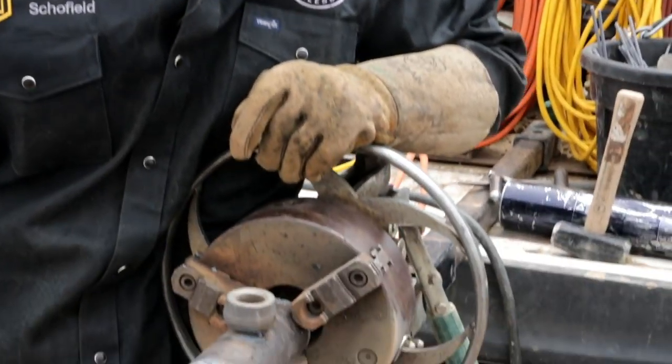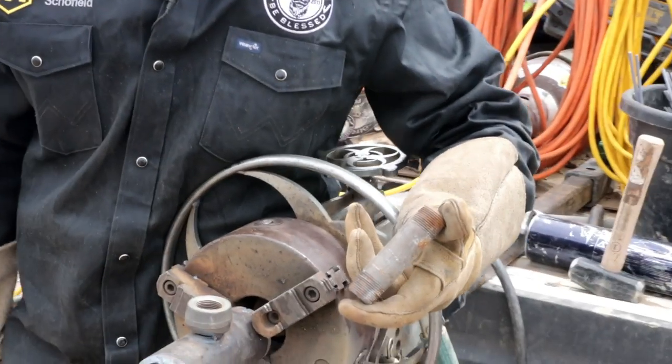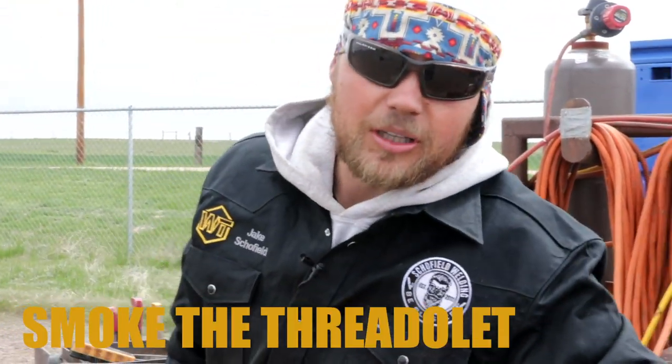Alright you guys, we got this piece chucked up in the roll-out wheel. To roll something out you need a roll-out wheel — just a couple things you need to get this done. You've got your working piece, then I've got about a three-inch nipple here that we're gonna thread into this and chuck up into the roll-out wheel. But first things first, we need to smoke this Threadelet.